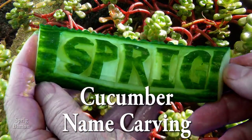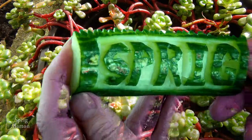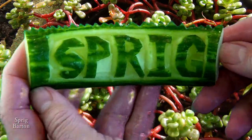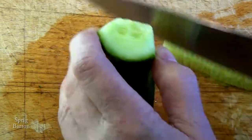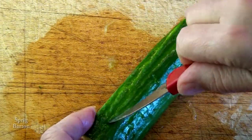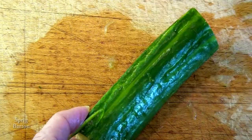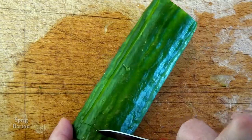Hi, it's Sprig Barton and welcome to a very important food art. How often have you needed to carve your name in a cucumber? Well, this is how you do it. Just think of all those times when you have parties and you want everyone to have a personalized salad — this is what you should do.